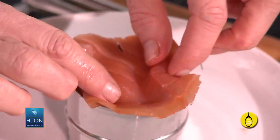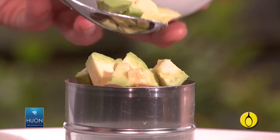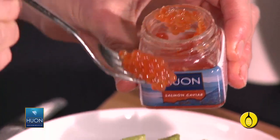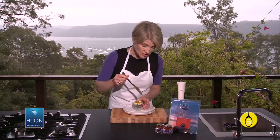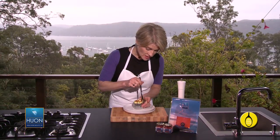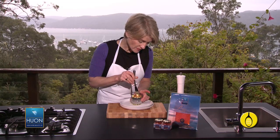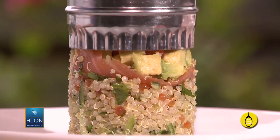Now add a layer of smoked salmon and press that down, then a layer of cubed avocado, and add a few extra beads of caviar over the top. Now just gently ease around the inside of the cutter with a small knife, and then lift it up slowly — just like that. Voila.